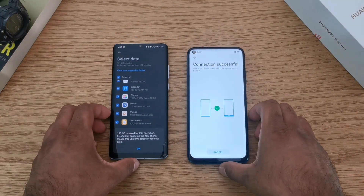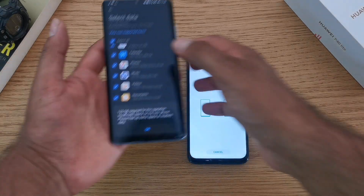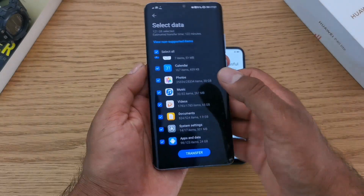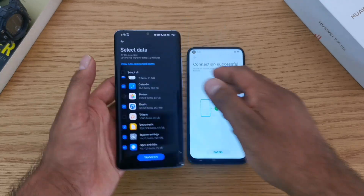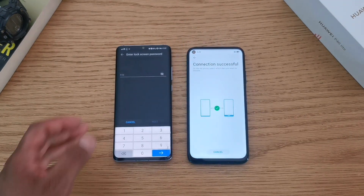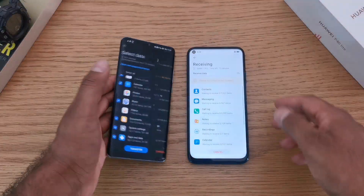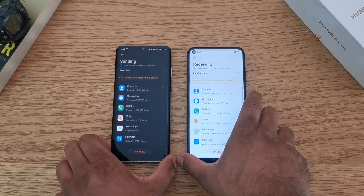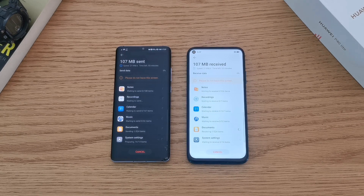I got an error here — make sure that when you are transferring data to your new device, you're not transferring more than the new device can actually handle. Mine was 256 GB, so I went in and unselected some things just for this video and then hit transfer. The cool thing about this process is it provides a mirror backup — when you transfer from a Huawei to a Huawei, all your information including images, videos, but also your settings and home screen layout are transferred.